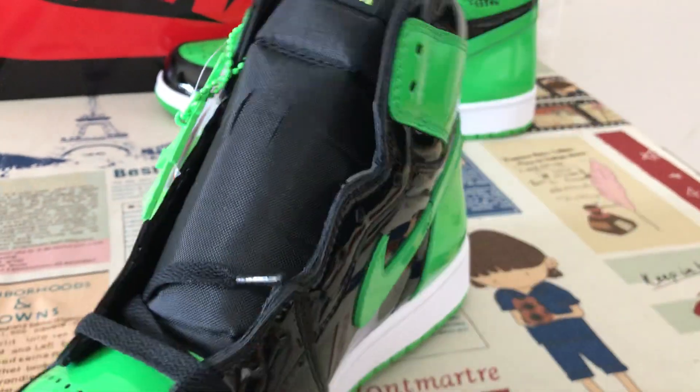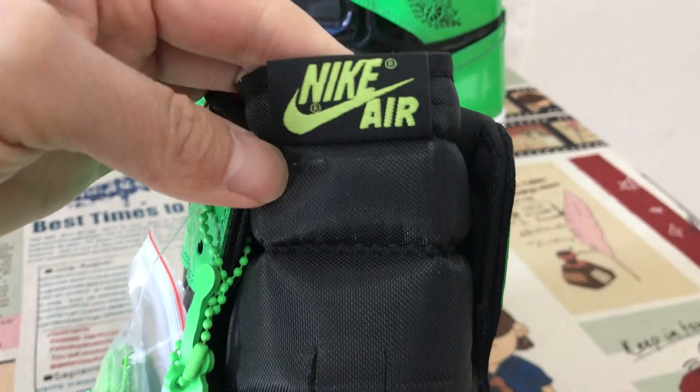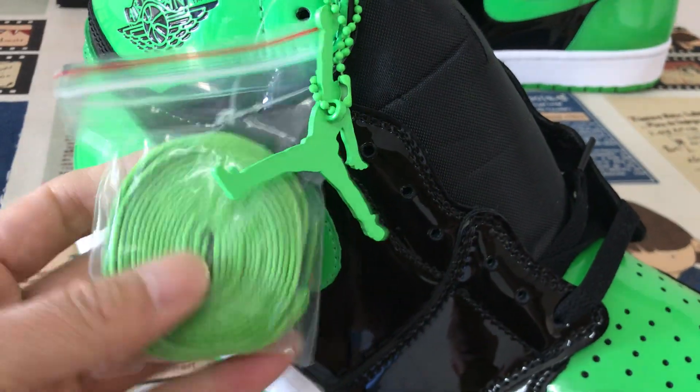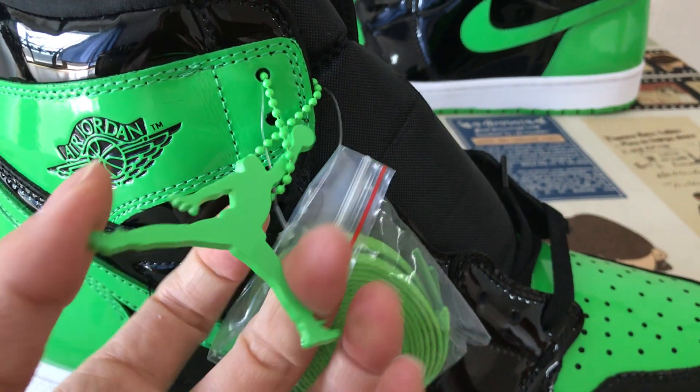Yes, the inside view. Black Tone with Tone label. The shoes come with black laces and the green laces, and the Jumpman logo and tag.